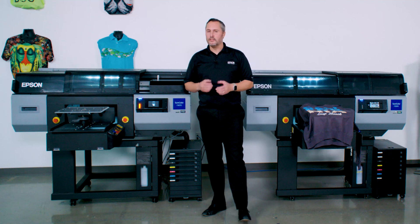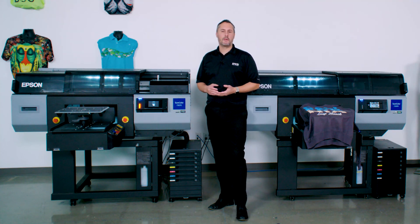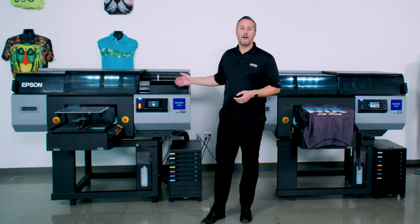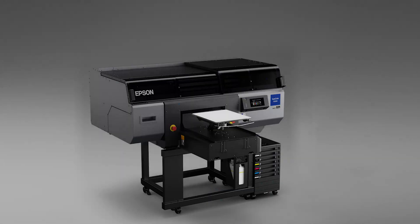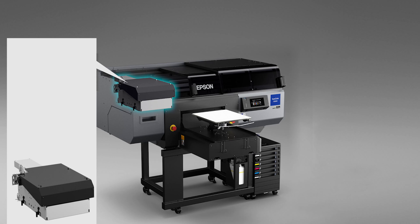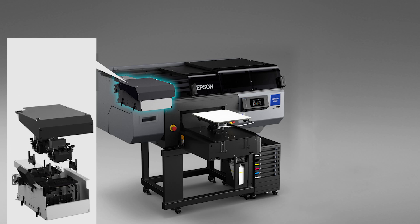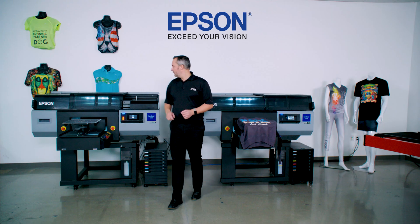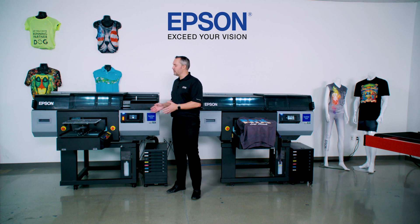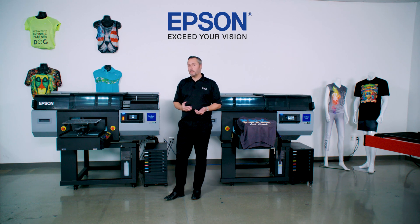With UL certification, you know it's got the safety needed in today's factory environments, and Epson stands behind these products with service plans — up to five years of on-site support. A unique feature of this printer is user-replaceable print heads. In under one minute, you can remove an entire print head, put another one back in, and after an initialization process, you can get this system back producing sellable product in under an hour. This machine is all about producing sellable output day in and day out, and with the reliability and service there to support you, you can count on this printer to deliver.